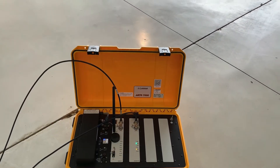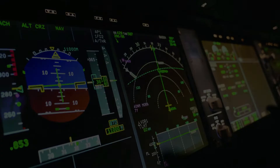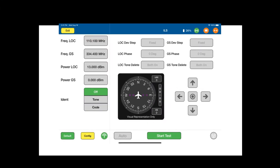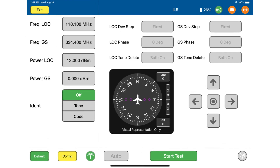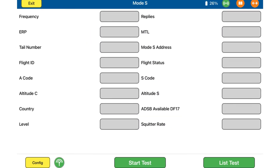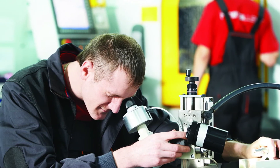Expansion capabilities. The ART-7000 was designed to be expandable to fit the needs and budgets of all our customers. A unit can be configured for NAVCOM only. When the need arises, pulse capabilities and TCAS can be added. Calibration and maintenance for all unit configurations are simple and rapid.